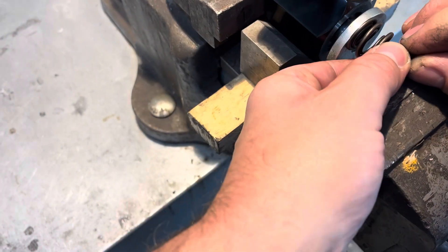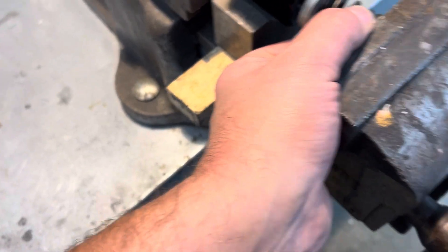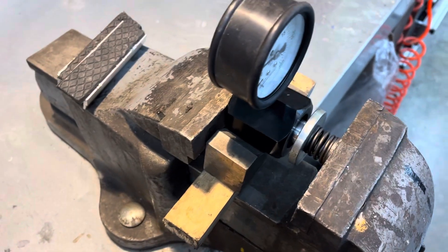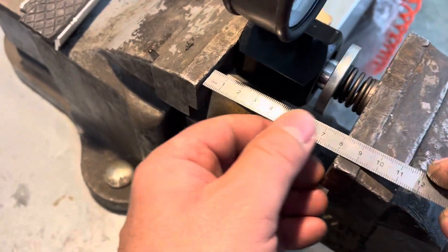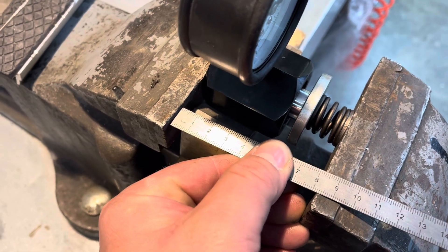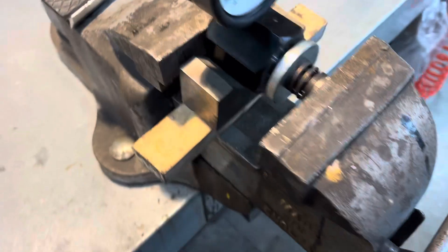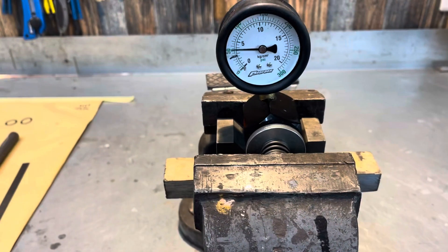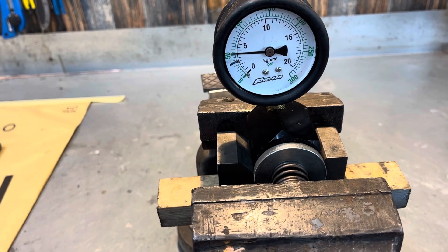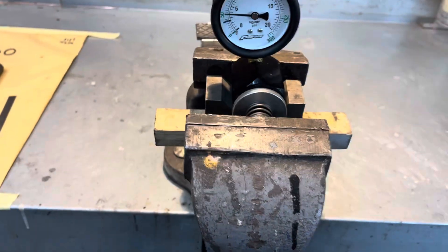The 1.9mm shim you can get off our site — they're part number 9879. Let's wind this up to the same pre-load, which is 83mm. And all of a sudden we're just up over 50 — we're like 53 PSI.